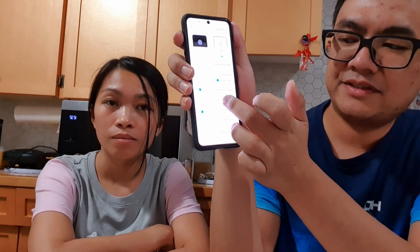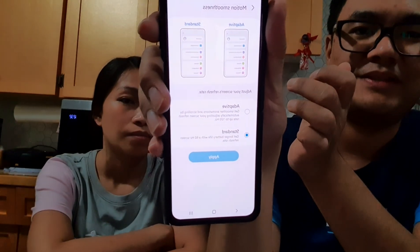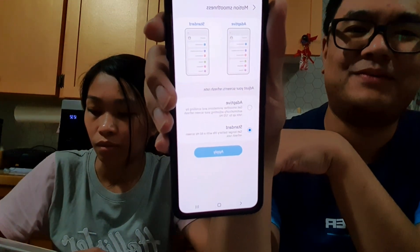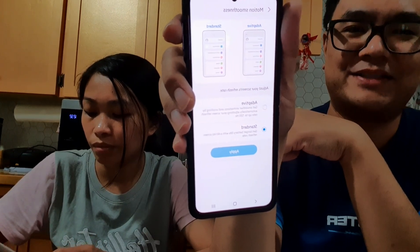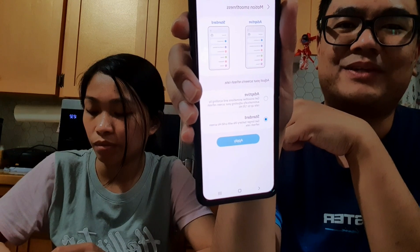Something important to point out: in Settings under Display, there's a Motion Smoothness option. Make sure it's set to Standard, not Adaptive. With Adaptive the screen runs at 120Hz which looks nice, but the battery drainage is very bad — after an eight-hour shift the phone went from 100% down to about 15-20%. After switching to Standard mode it now lasts much longer.